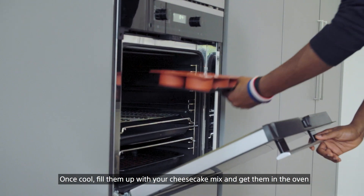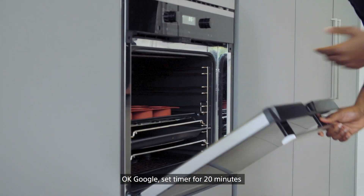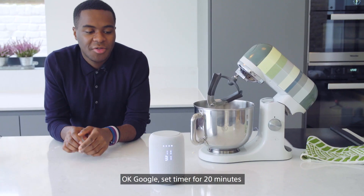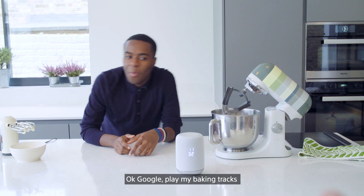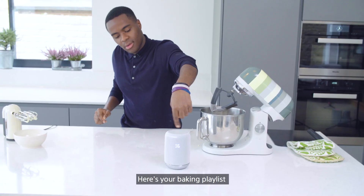Once cool, fill them up with your cheesecake mix and get them in the oven. Okay Google, set timer for 20 minutes. Okay, timer started for 20 minutes. Okay Google, play my baking tracks. Here's your baking playlist.